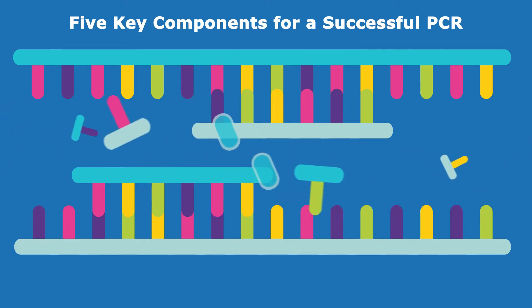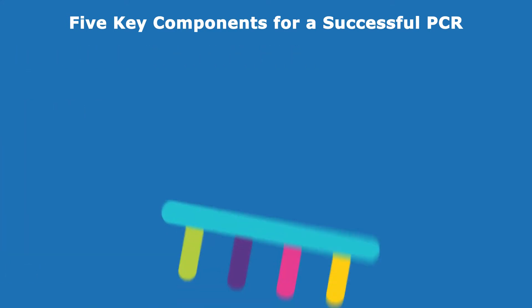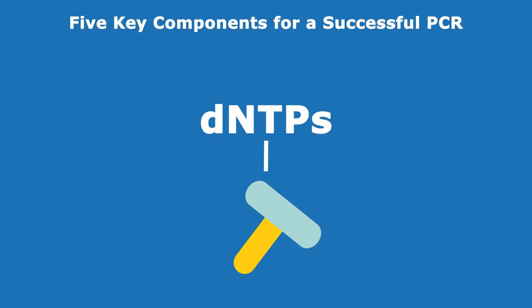A typical PCR reaction mix includes the following key components: a template that contains the target sequence, the forward and reverse primers, a polymerase enzyme with a preferred reaction buffer, and finally dNTPs and optional additives to help boost your PCR.